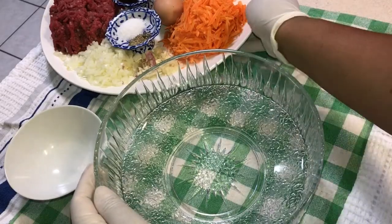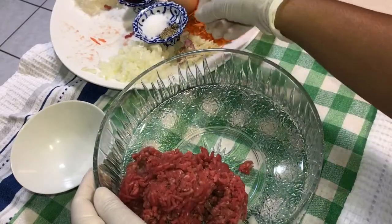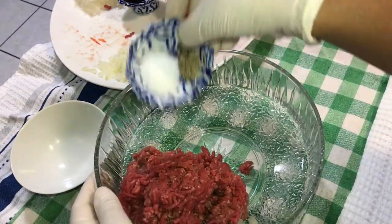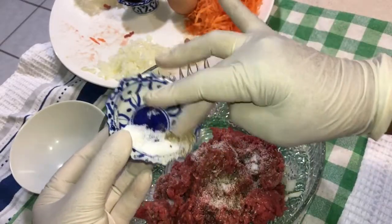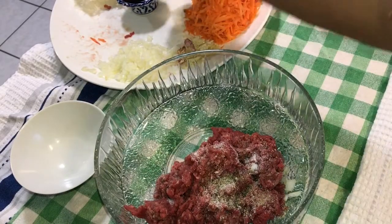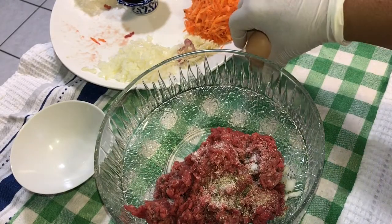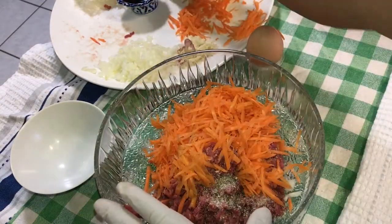We mix everything together. Mince — I'm just going to put everything together. Probably doesn't need too much salt because I got oyster sauce in there. They're quite salty. Vegetables in.